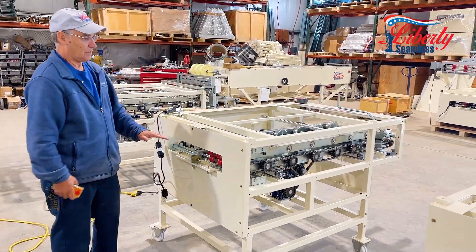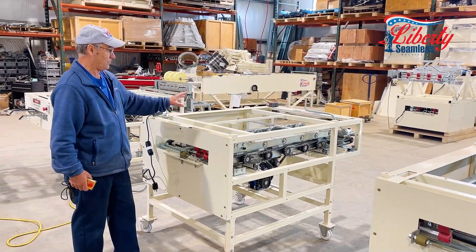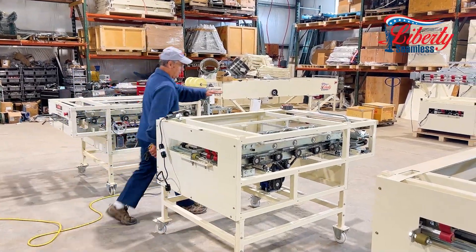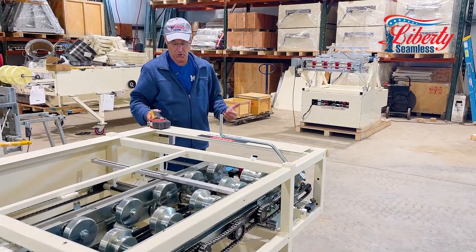This machine comes with four places where you can actually put our expandable arbor stand on top of it, and you can feed material around a series of rollers we have here, or you can actually mount it to your trailer wherever you want.